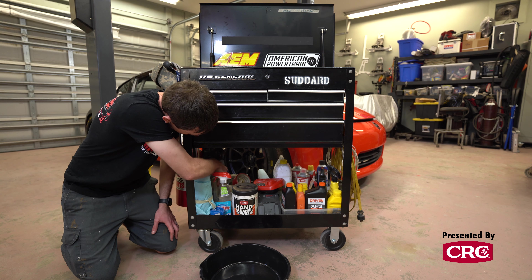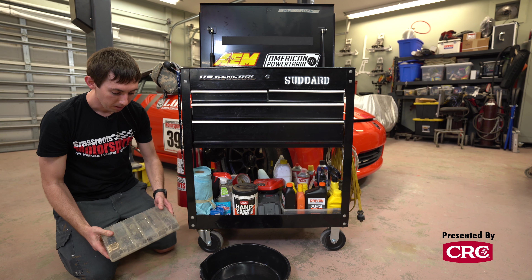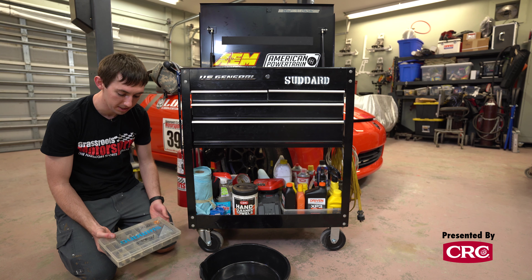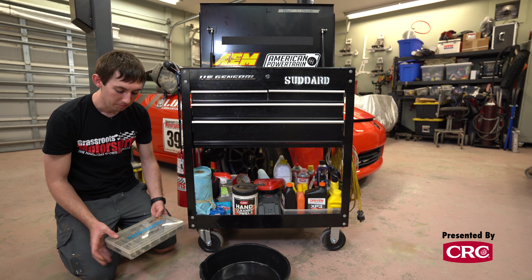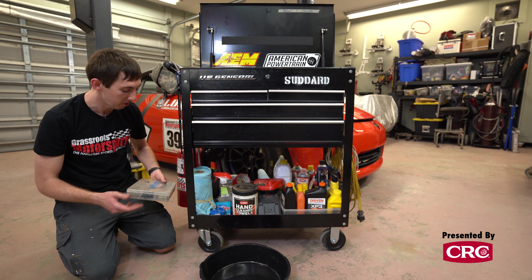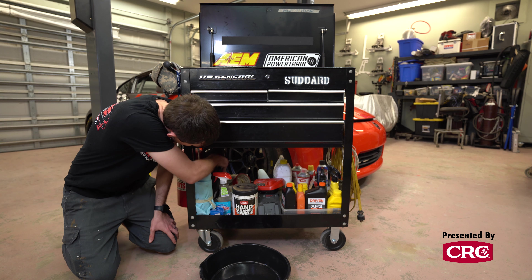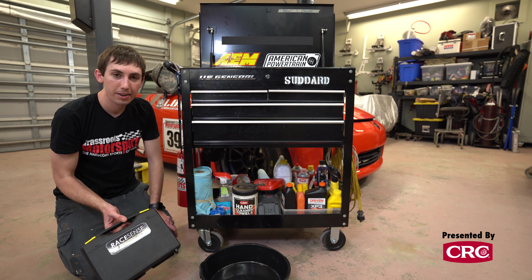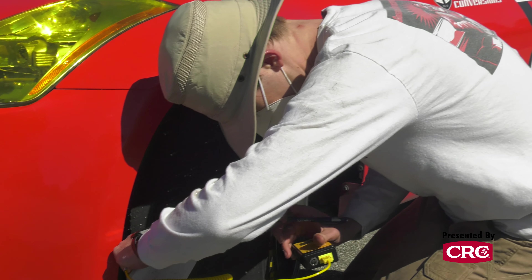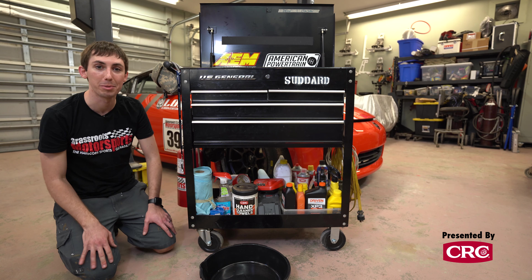I also have a generic box of metric hardware in what's basically a tackle box drawer from any sporting goods store. As you're taking apart your car I would put all the extra hardware in one of these containers so if you need an extra five-millimeter bolt at the track it's easy to find and you have spares with you. Next, I have a RaceSense tire gauge and also a pyrometer for taking tire temps and pressures at the track. I actually carry two tire gauges — this is my nice one; I loan the other one out when somebody inevitably forgets theirs.